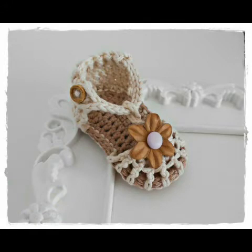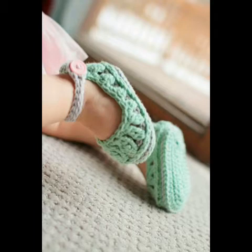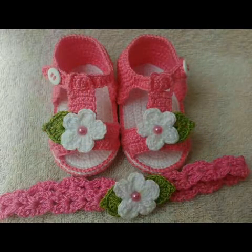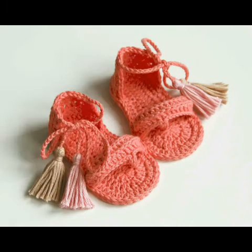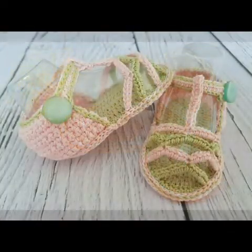If you need help for the pattern, you can visit the tutorial videos for crochet baby shoes and crochet baby booties in my channel. You can take help for the pattern of the sole and also for the pattern of the straps. Must visit the tutorial videos, and you can also visit other crochet projects in my channel in the form of tutorials.